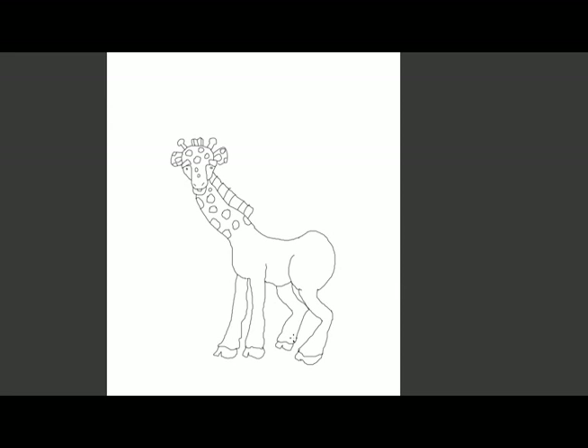The only thing we're missing now is his tail and his spots. Go about here for his tail — giraffe tails are not like horse tails, they go kind of a straight line. We'll bring another one like so, and at the very end we'll just put some hair. So now we've got the complete giraffe and his body.